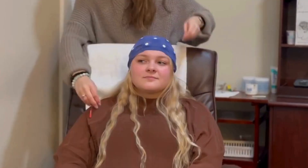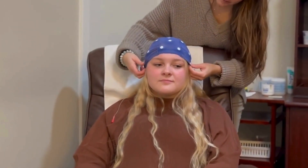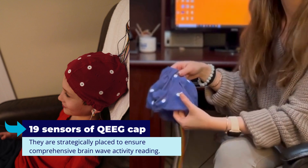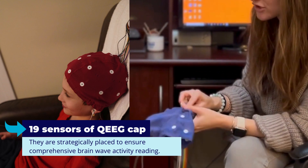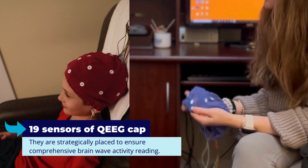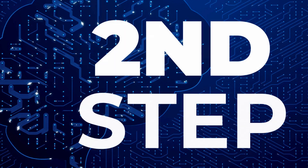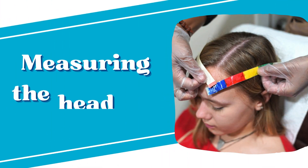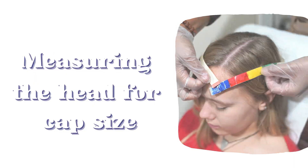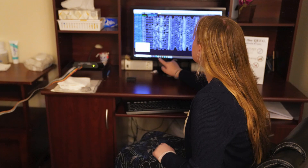Each of the 19 sensors on this cap plays a vital role. They are strategically placed to ensure comprehensive brain wave activity reading. But before we place the cap, an important step is measuring the head size. We use a measuring tape to ensure that we select the perfect fit for you, maximizing the accuracy of readings.